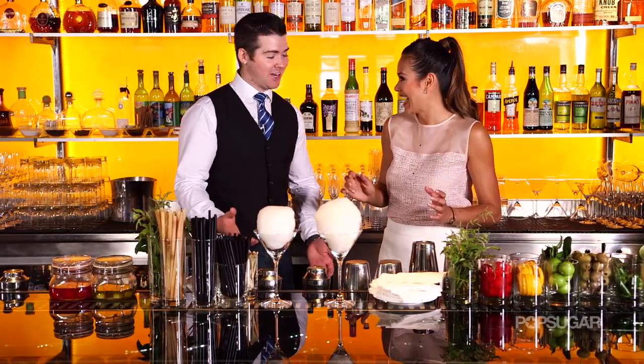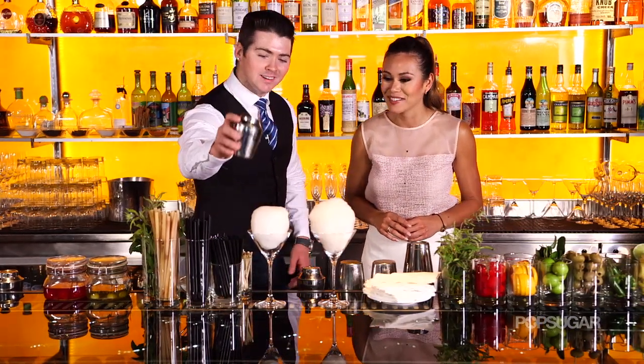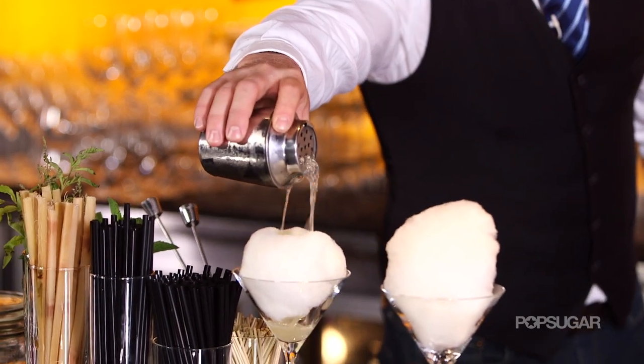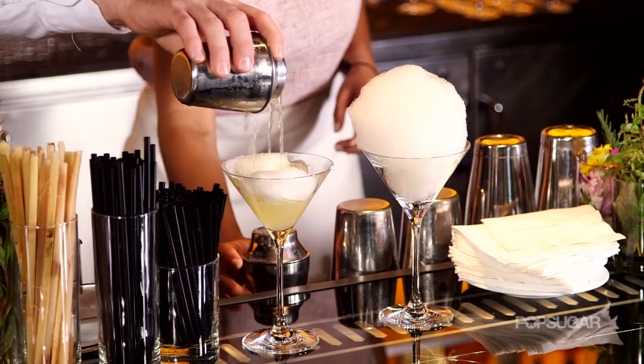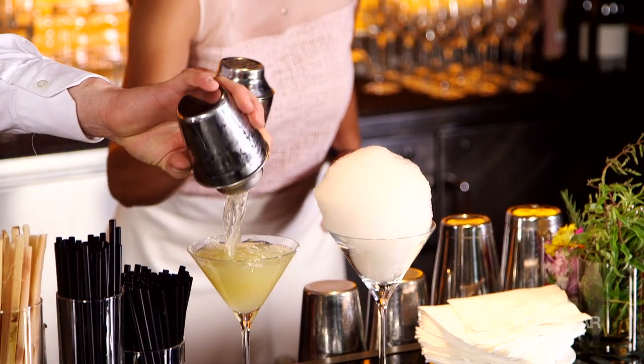Exactly. My favorite part — we don't have to shake anything. I can't wait to see it. I'll go first and then you can try. Just pour right in the center. Oh my God, so yummy. Work it around. There you go, give it a shot.